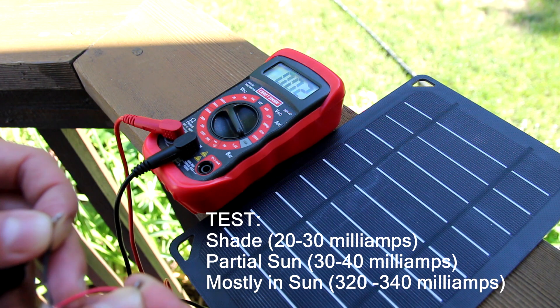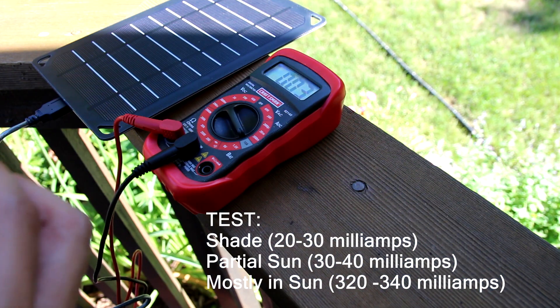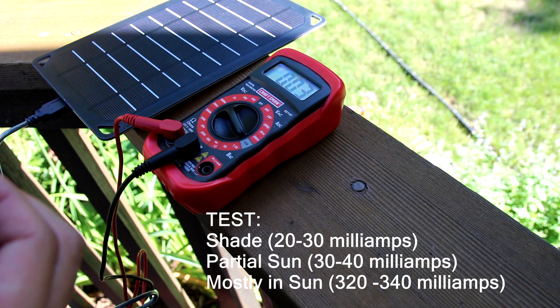Readings showing around 20 milliamps, 30, 20, 30 to 40 milliamps across the test scenarios.